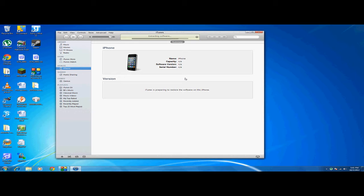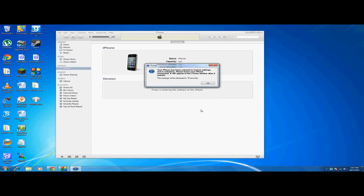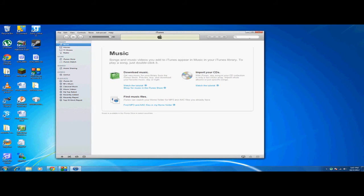Plus, SnowBreeze jailbreaks the iPhone without doing anything else — it'll just jailbreak it right as it turns on. Once you have that, it'll load back up and that's all you have to do.